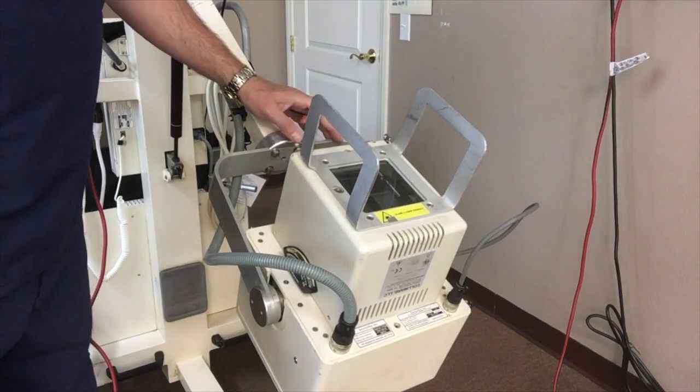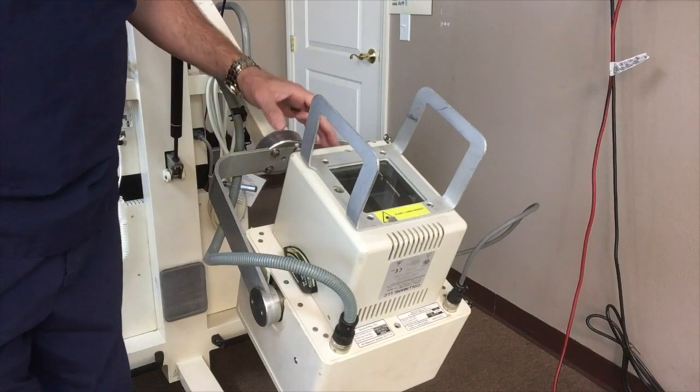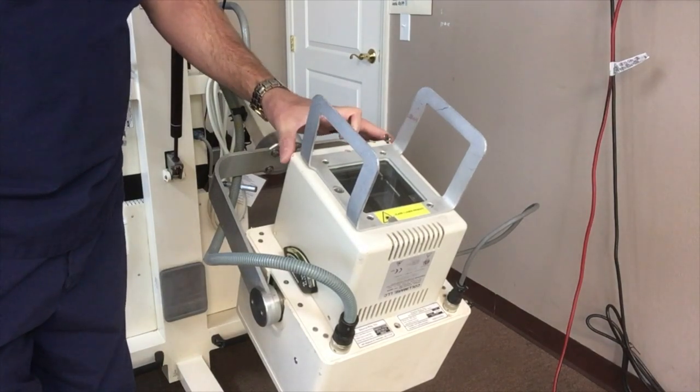I'm going to show you how to replace the collimator light bulb on the Source Ray 130. To do that we have to remove the knobs and the collimator housing.